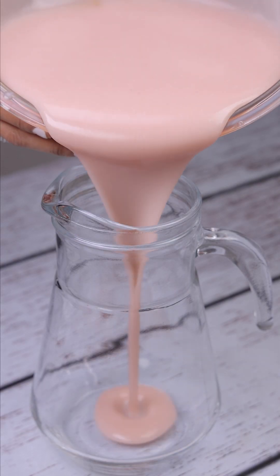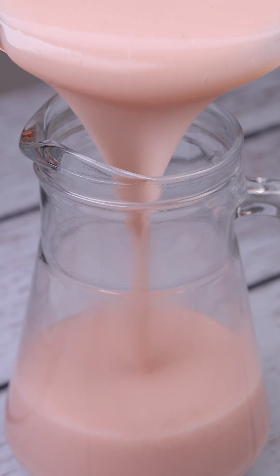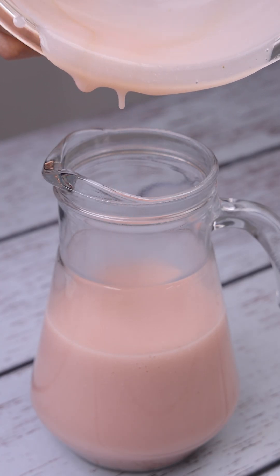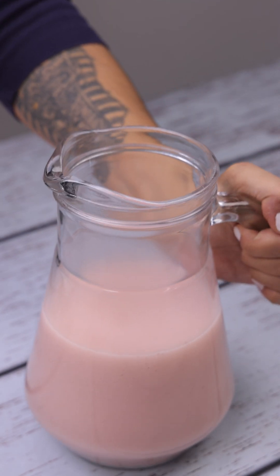Now let's transfer it to a jug. You can put it in the fridge or serve it with some ice. And our recipe is ready. Look at this creamy juice — it really is delicious. Now you just have to taste it.